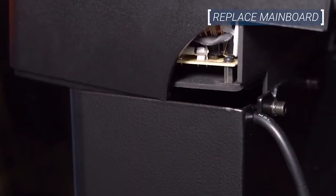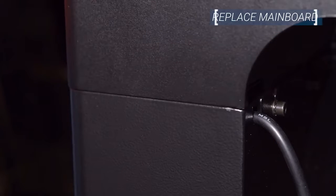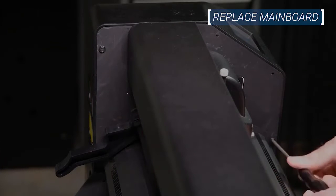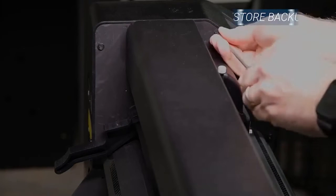Next, finish sliding the cover into position. You may need to pull on the edge slightly to clear the power fixture. Remember to be careful to protect the ribbon cable from snagging or binding. Reinsert and tighten all five screws securing the cover in place. You may need to press on the cover slightly to properly thread the screws.